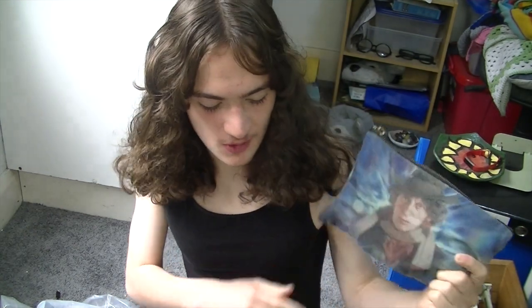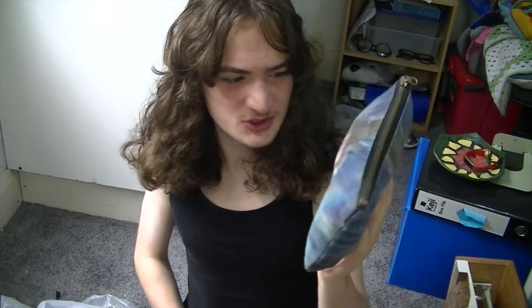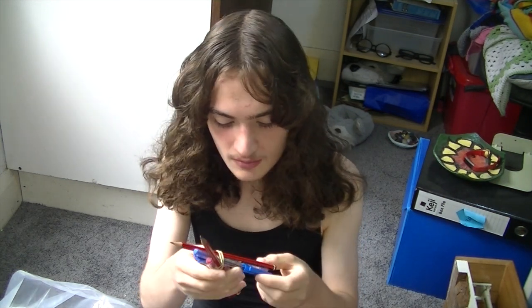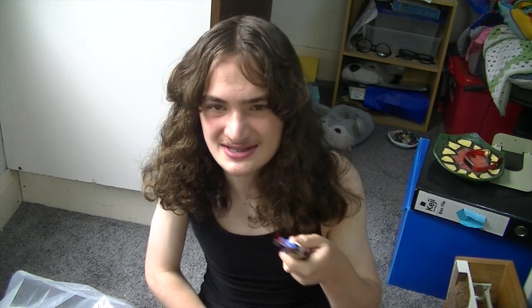Next we move on to stationery supplies. This is my pencil case of the Fourth Doctor from Doctor Who — can you tell I'm a Doctor Who fan? I even have another Doctor Who backpack. This pencil case is starting to wear out a bit; I've had it for like five or six years. For this year, the stationery we're told to get is basically two HB pencils, two blue pens, and a red pen — that's literally all the writing implements.